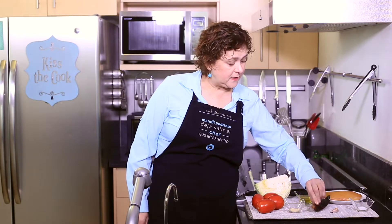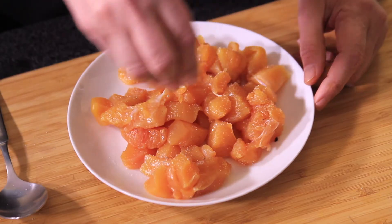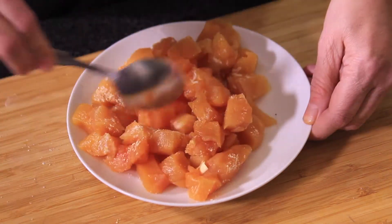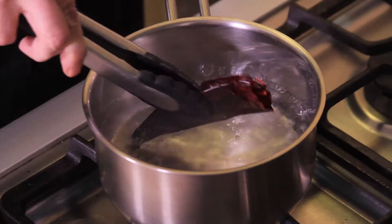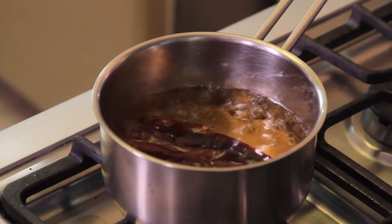And also one garlic clove — that's all we need, you'll see how simple. First of all, we cut the chicken breast into small pieces and sprinkle with salt and pepper to taste. Remove the seeds and stem from the guajillo chili peppers and boil their skins in water for five minutes until soft.